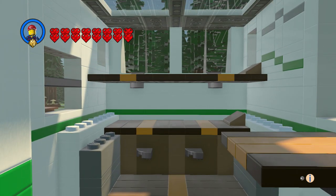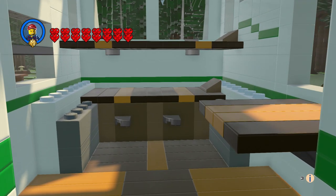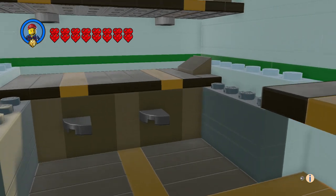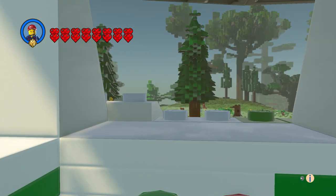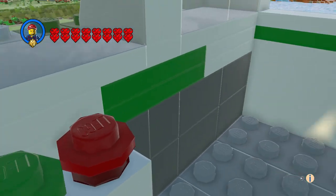The classic camper had orange and brown in it, so I did that. Inside we've got some bunk beds, a table, some storage area, and our driver controls.